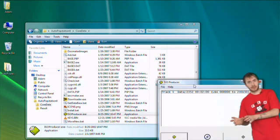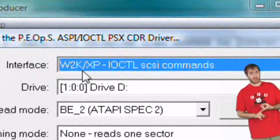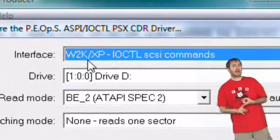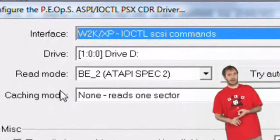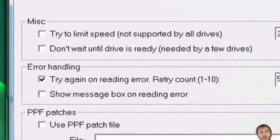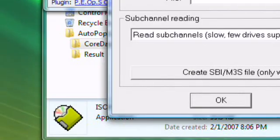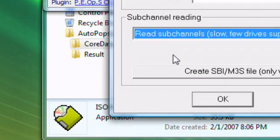Click on the Configure Plugin button to make sure all the settings are set properly. Check that the interface is set to W2K/XP-10 CTL SCSI commands. Make sure your drive is set to the one that contains the PS1 game. Make sure your read mode is set to BE_2 ATAPI. And make sure your sub-channel reading is set to read sub-channels. Back in the day, Sony was trying to protect their content — they put extra information in the sub-channels so you couldn't copy them. They didn't do that for their PSP games since they figured you couldn't get a UMD into your drive anyway.